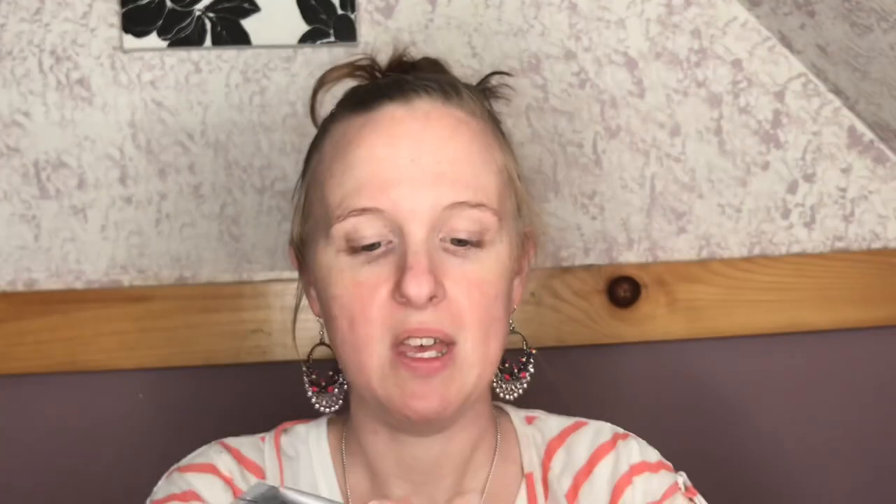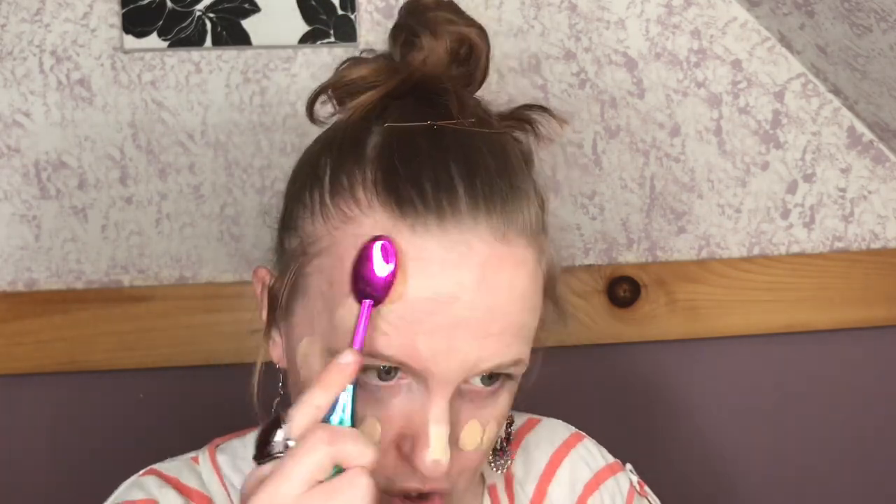For my foundation I'm going to go in with one of my holy grail foundations, which is the IT Cosmetics CC Cream in the shade Fair. To blend that out I'm just going to use this Eye Beauty Dome brush to blend this beautiful foundation out.